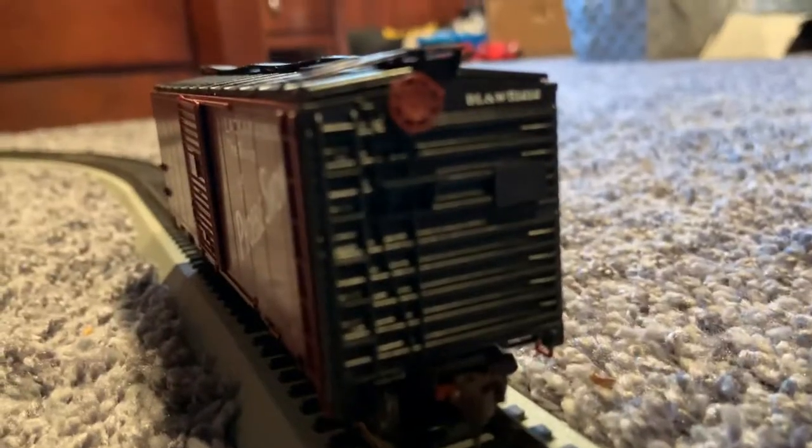Nice wheels. And that's a handbrake right there, near the coupler.